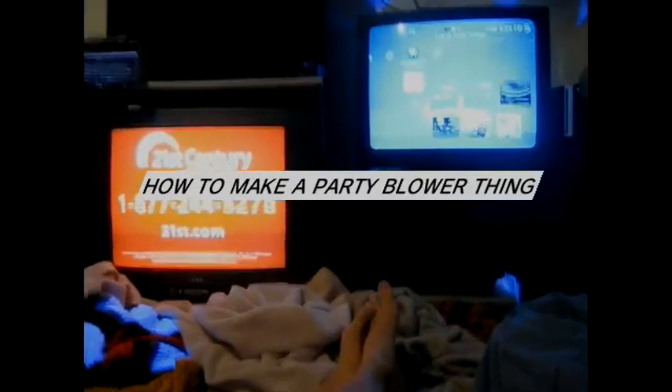Alright guys, I'm going to show you how to make one of those party blower things with just a fruit roll wrapper. It's a long thing. Straighten it out.